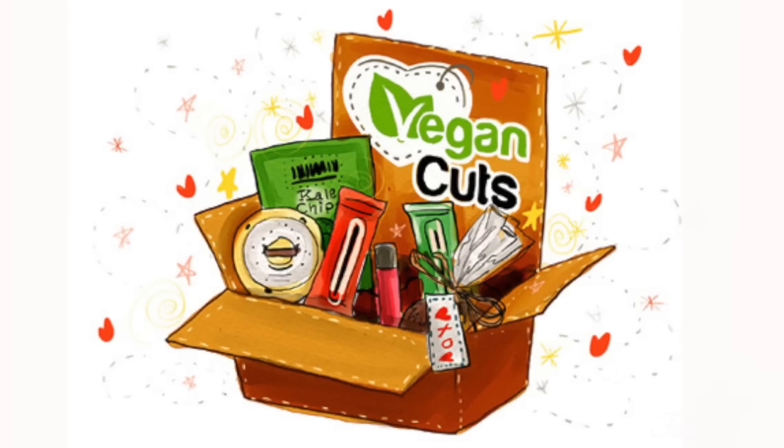Hey you guys, it's Oli here. I know this setting is not familiar to you, but today we will not be doing any cooking — we'll actually be doing quite a bit of eating, and I'm super excited. As you can guess by the title of this video, today I will be doing a review for the Vegan Cuts snack box.